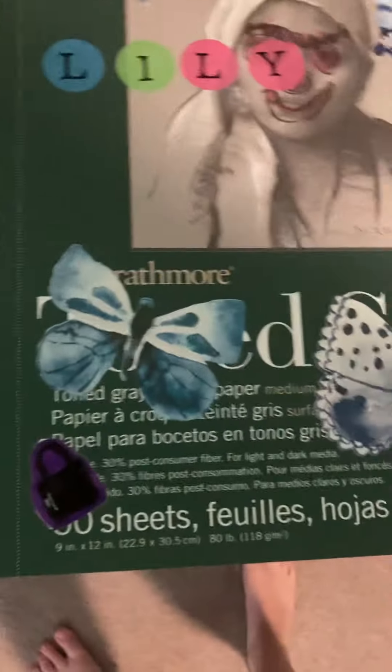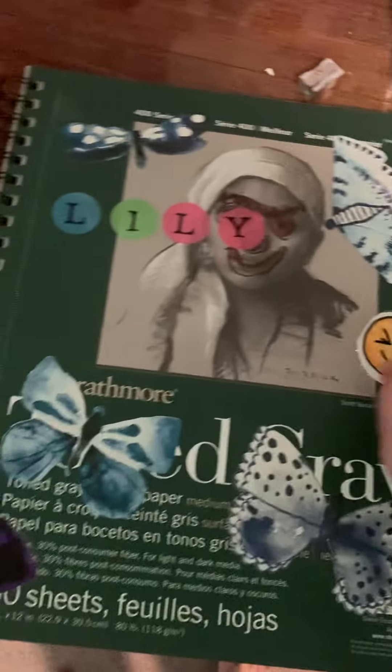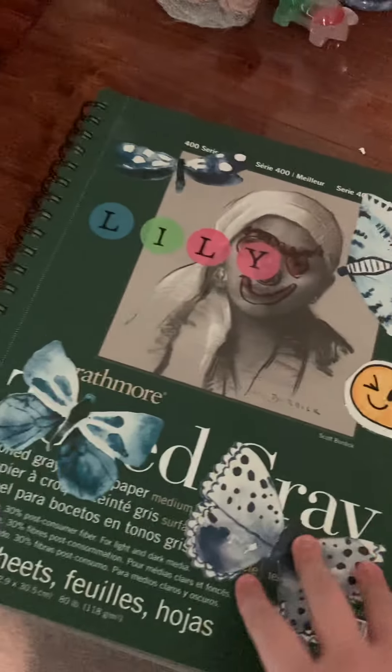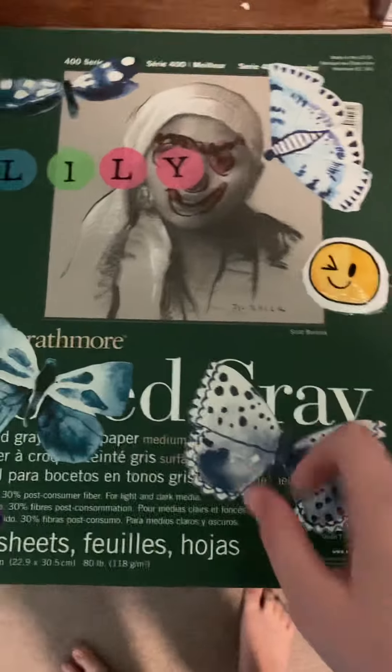Welcome back to my art from the month series. I know I haven't been posting for a while, but I was recently on a dance trip and my new sketchbook is mostly filled with all art from November. So I'm going to be showing you — let's just get right into it.